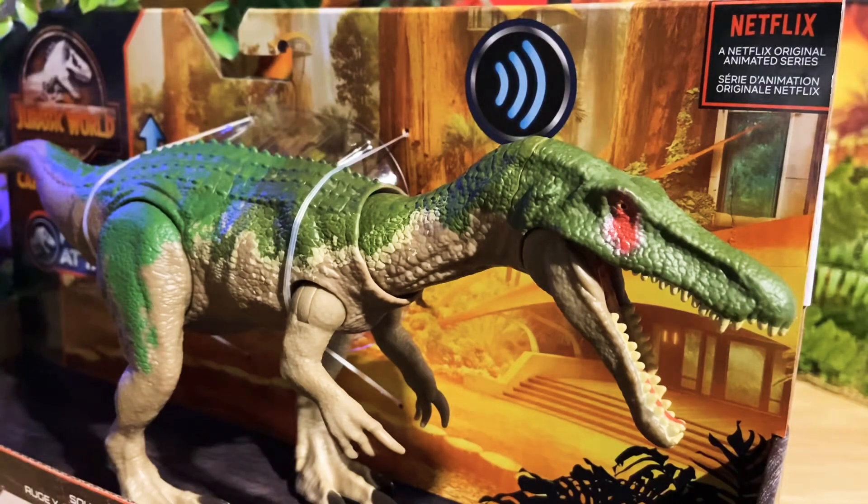Something very interesting about this toy — I found it at Target on the floor by accident. When I went to purchase it, this toy was not on file, but the manager was kind enough to let me buy it because I was a regular customer who buys and collects Jurassic World toys.